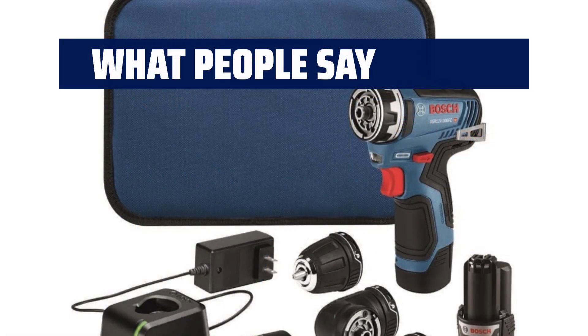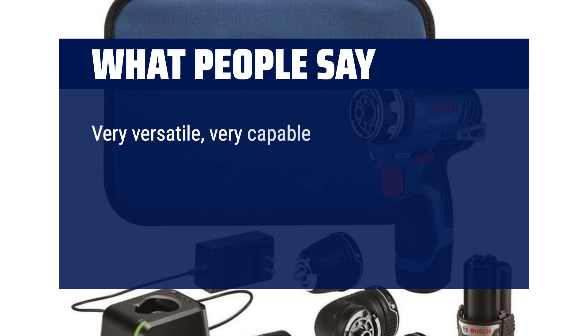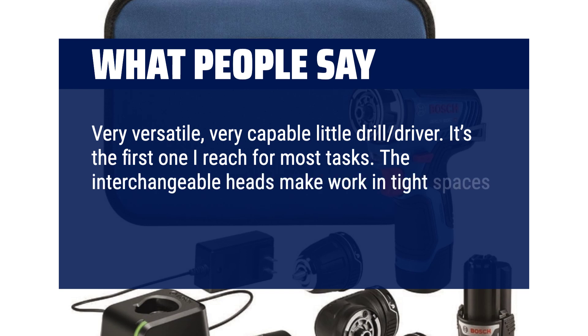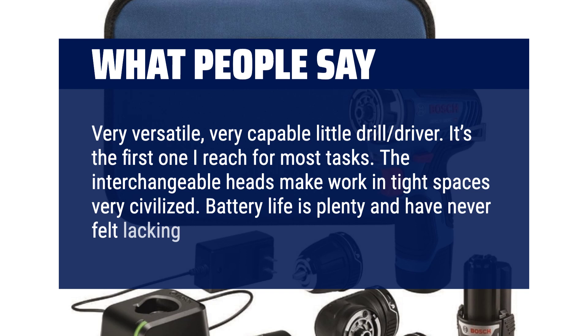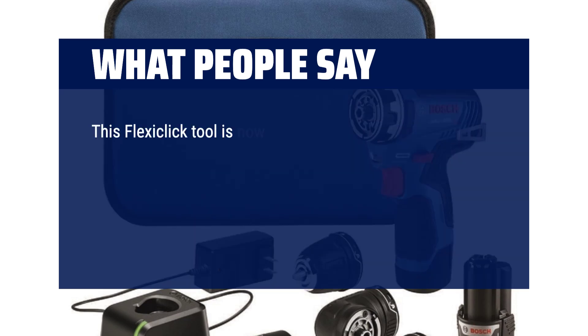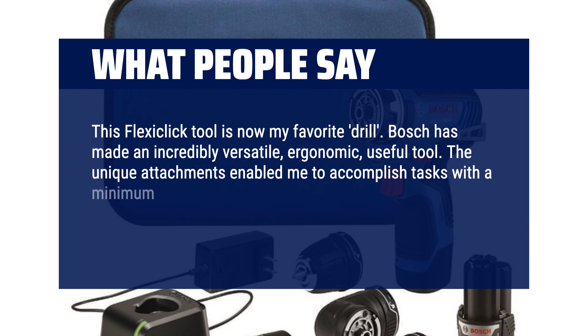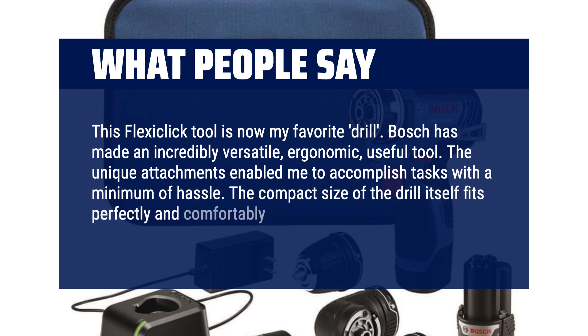What people say? Very versatile, very capable little drill driver — it's the first one I reach for on most tasks. The interchangeable heads make work in tight spaces very civilized. Battery life is plenty and I've never felt lacking. This FlexiClick tool is now my favorite drill. Bosch has made an incredibly versatile, ergonomic, useful tool. The unique attachments enable me to accomplish tasks with a minimum of hassle, and the compact size fits perfectly and comfortably in my hand.